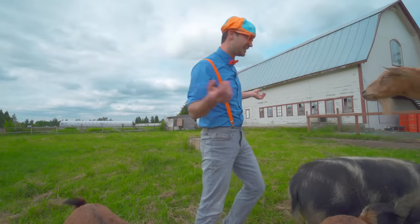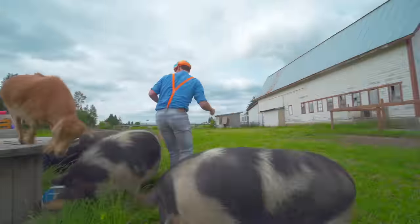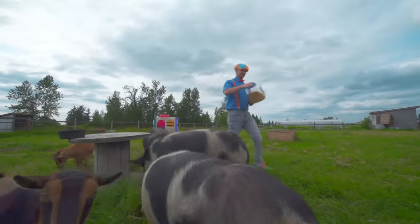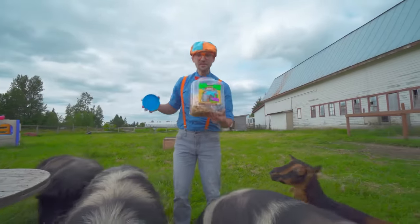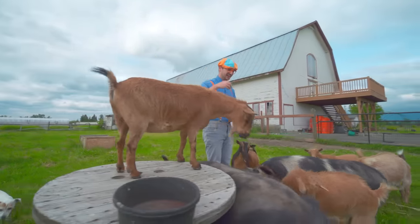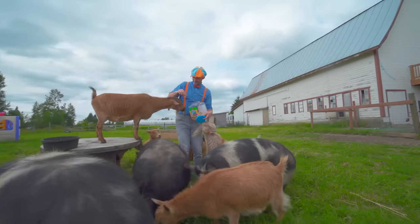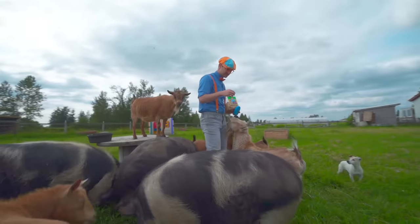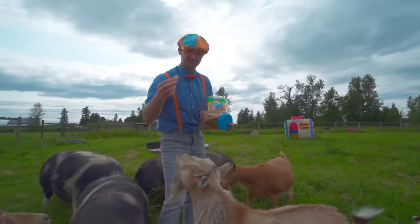Sharing is really good! Here's some more treats over here - animal crackers! Here, have some crackers. See - it's an animal, but it's a cracker!